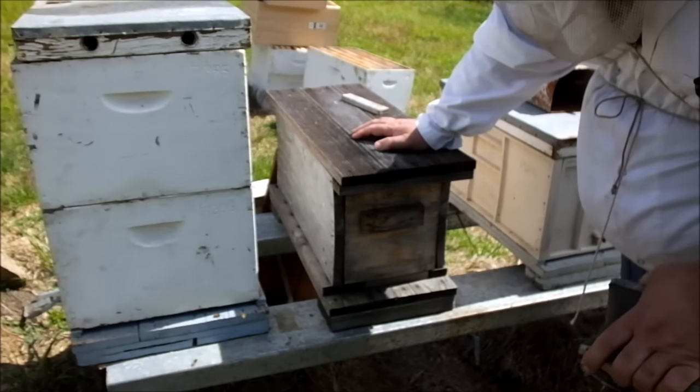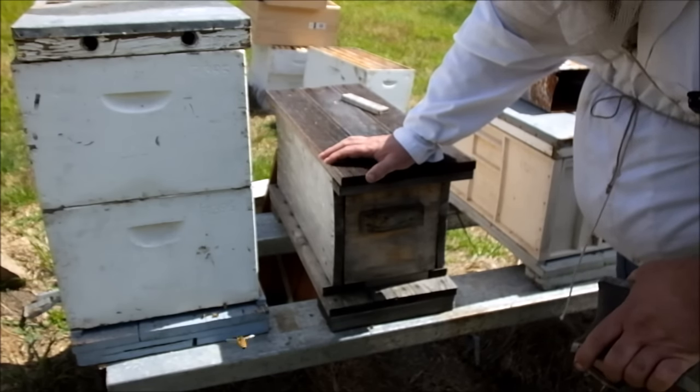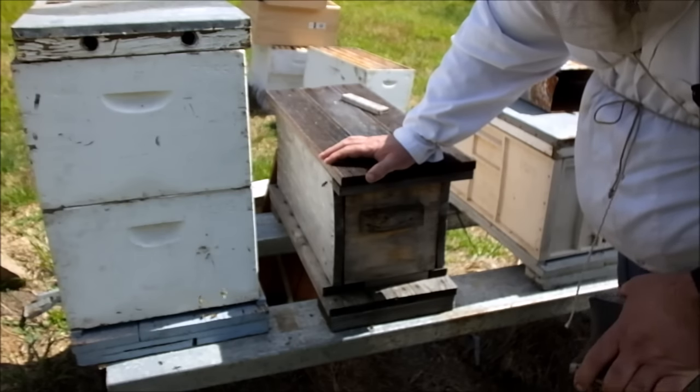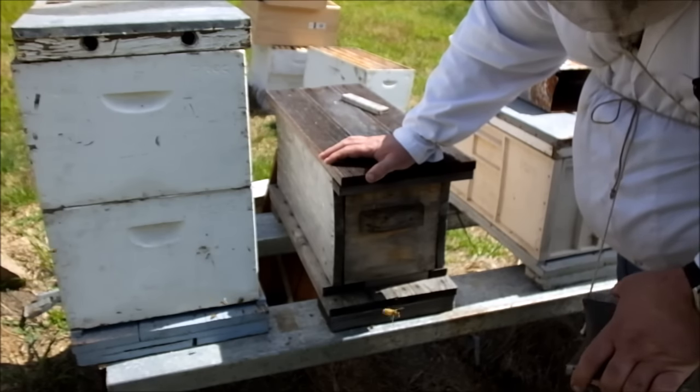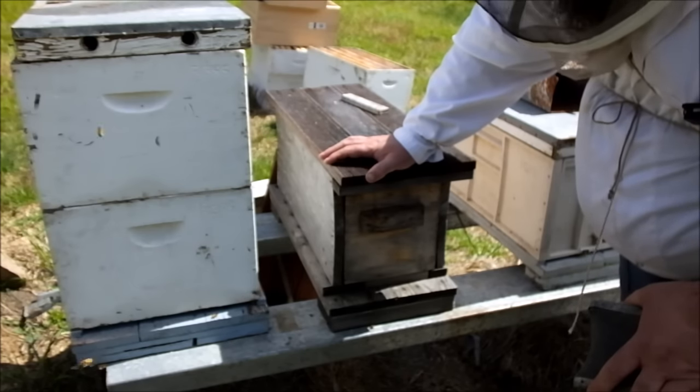Peppermint gum, which is a type of eucalyptus, is flowering in the area right now. So the bees are probably bringing in a little bit of pollen and a little bit of nectar from that. It doesn't really have a lot, but they'll still be bringing some in.